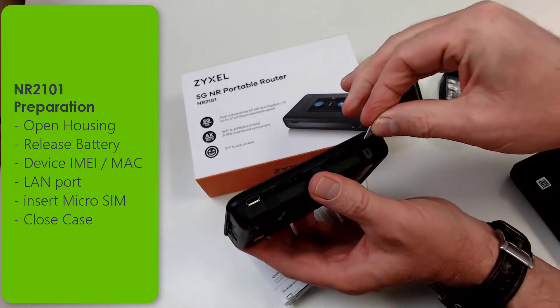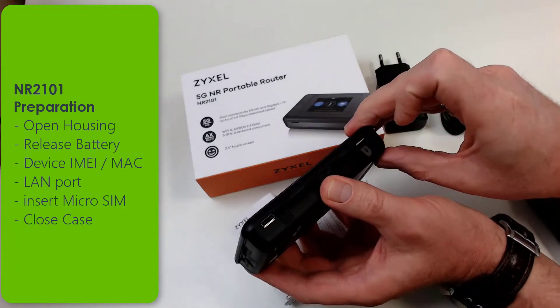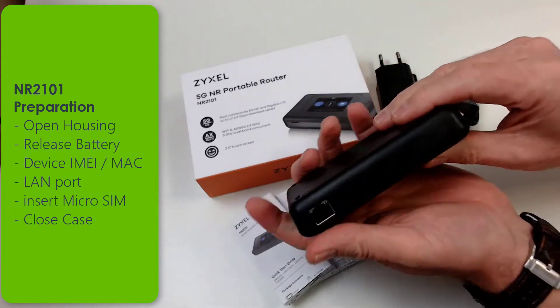Use a micro SIM card and put it in exactly the way it's shown and let it lock. Then you can close the case again. Please charge the device a minimum of 4 hours before you start using it.